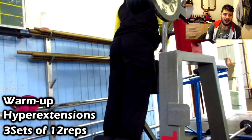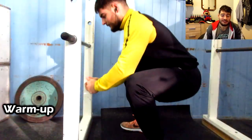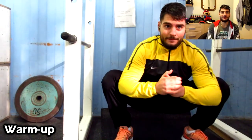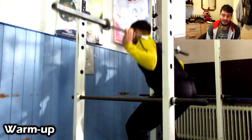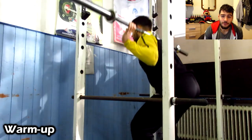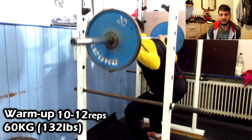Now the next exercise: squats. Again, I warm up with hyperextensions before getting under the bar. I really preach warming up properly and feeling the movement before starting working sets. I started the squat with the bar, then 60 kilograms — 20 kilograms each side — for 10 to 12 reps, just feeling the movement and getting a pump in my quads.